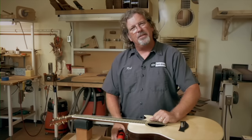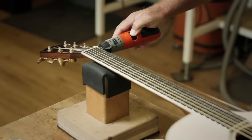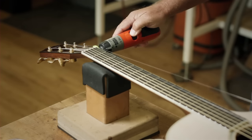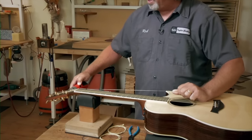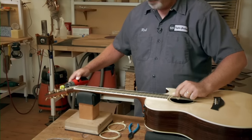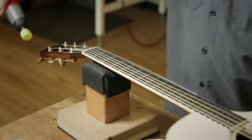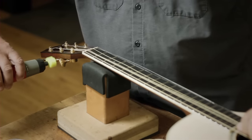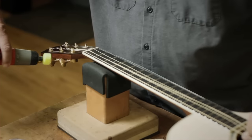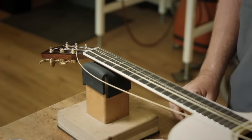Grab the string and put a little bit of tension on it. Come up to the peg winder and loosen the string, keeping tension. We're going to do this for each string. By doing this, we're the ones in control of the guitar. Now we have all 6 of our strings loose.